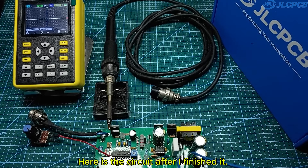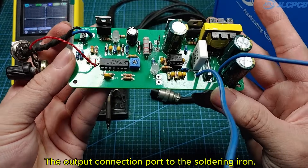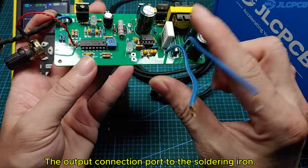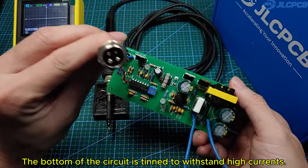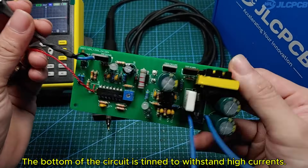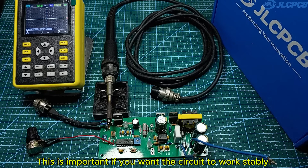Here is the circuit after I finished it. The circuit has the input power wires, the output connection port to the soldering iron, the temperature regulator, and the circuit status lights. The bottom of the circuit is tinned to withstand high currents. This is important if you want the circuit to work stably.